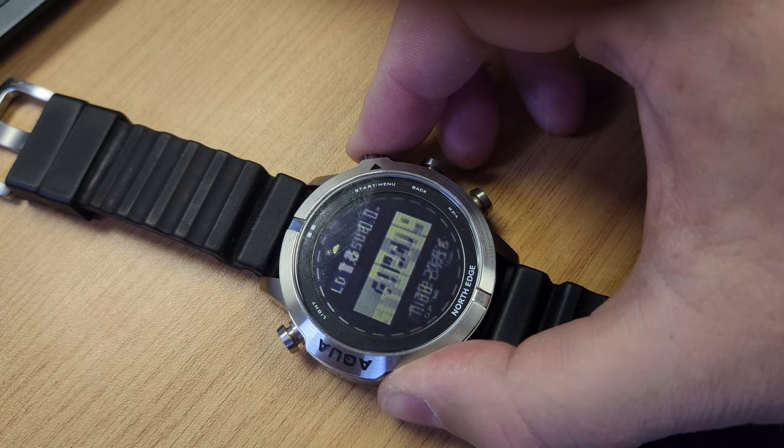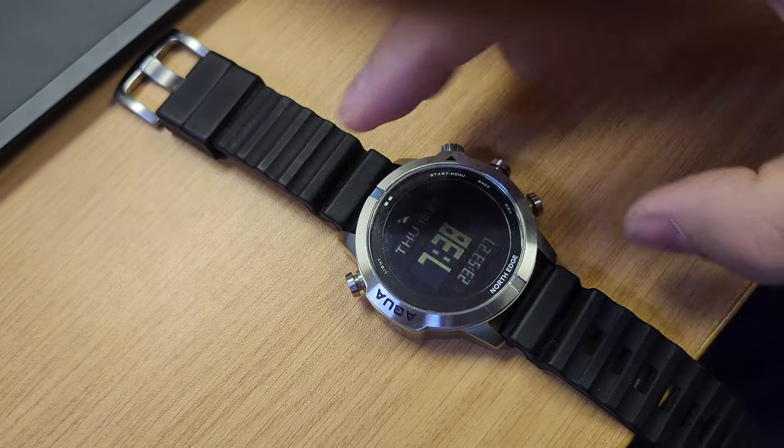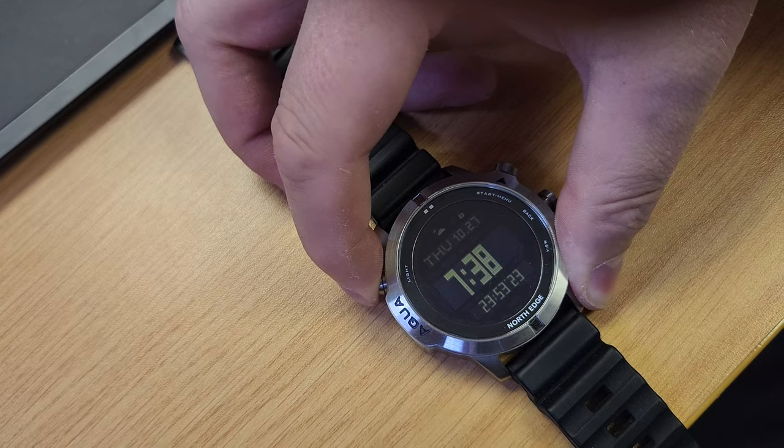Let's get it out of free diving mode — hold that in — there we go, back to time. And now I can lock it again.